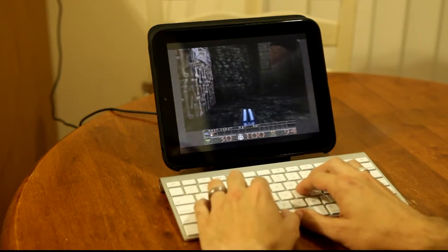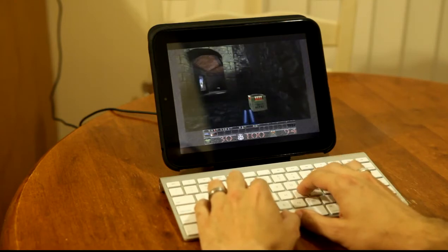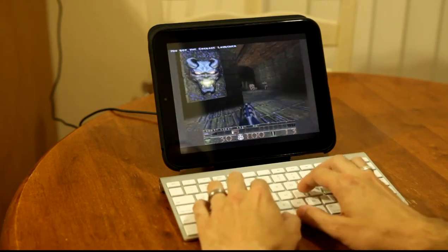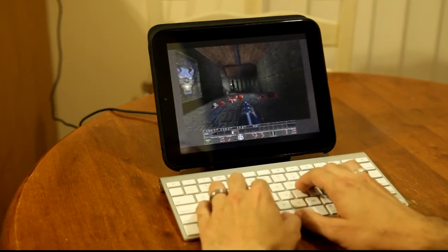As you can see I remapped a couple of the keys because they don't map up cleanly, but obviously I can move around now and blow a lot of stuff up, which is always the point in this case.